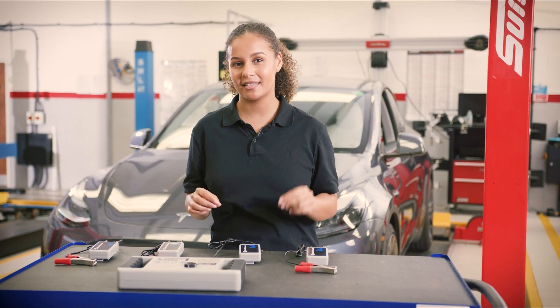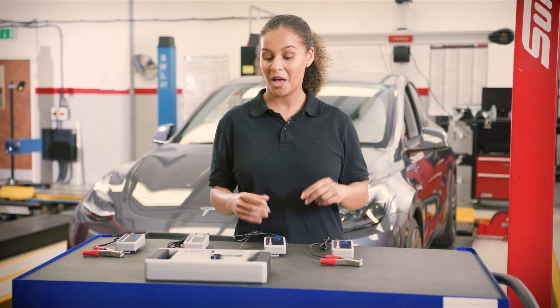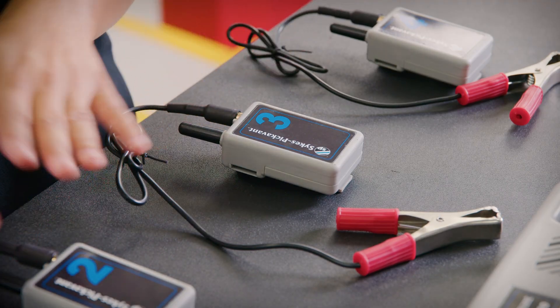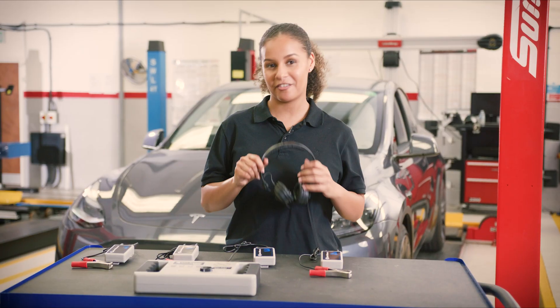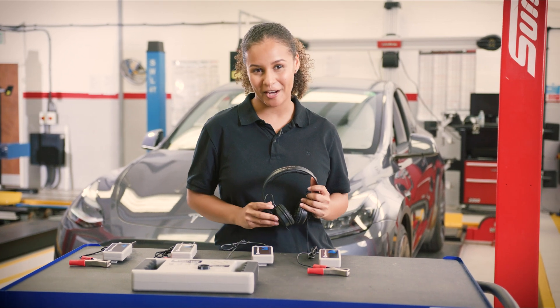Wouldn't it be great if we could listen to each joint in the suspension and compare one side to another, for example? Well, with this wireless chassis earset we can do just that. We have four sensors that need to be fitted onto the vehicle, a control box, and some headphones so we can listen and compare. Let's get all of this fitted onto the vehicle so we can demonstrate how it works.